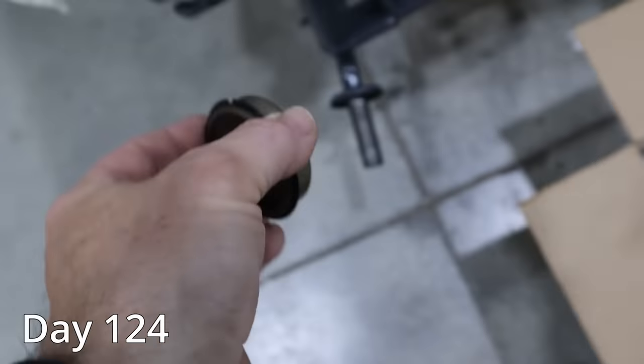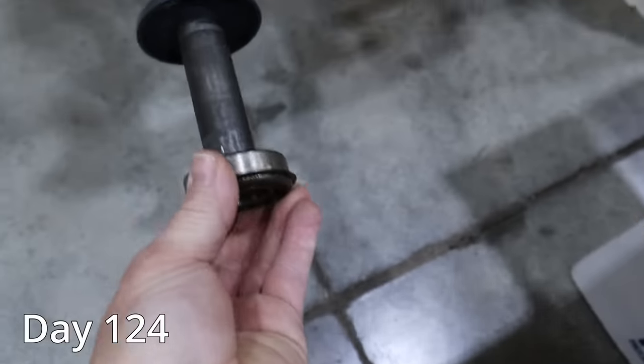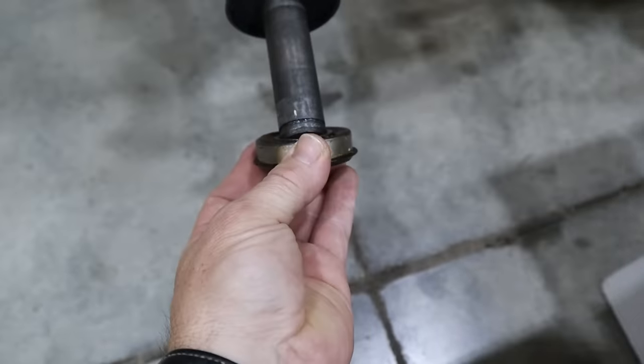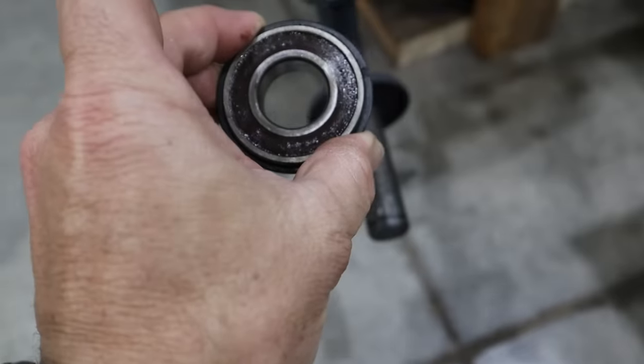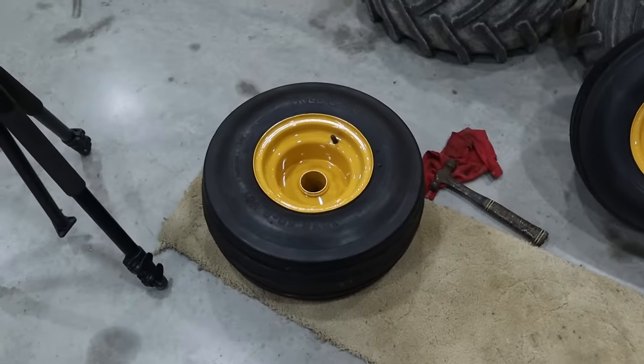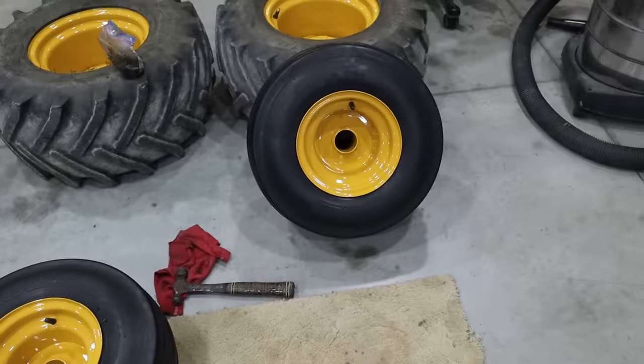I found a little problem — these don't fit the spindle. I haven't checked them in the two months that I've owned them. These are metric and these are the one-inchers. So now I've got a little problem solving to do. I thought I was going to get these tires mounted up. I guess you're going to have days like that where you think you're going to accomplish something and well, you're mistaken.